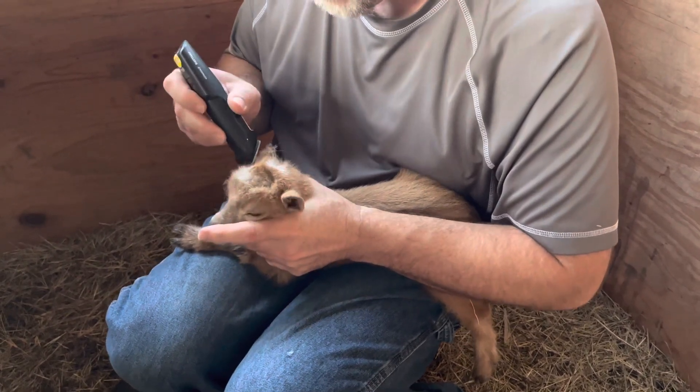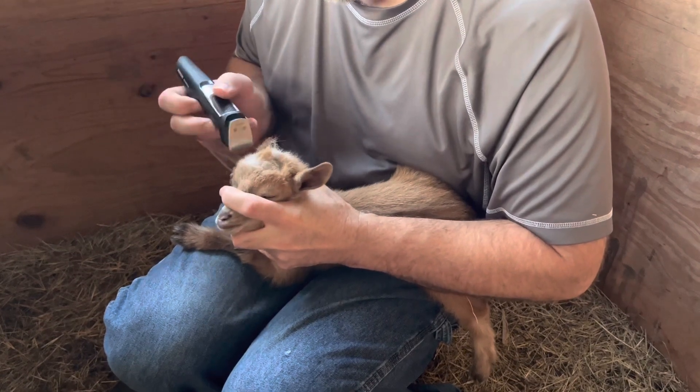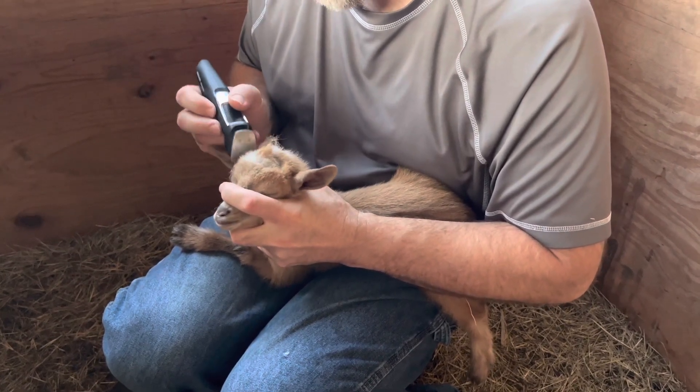He's just going to shave some of the hair off so that whenever he uses the disbudding iron it won't throw up quite as much smoke from burning hair.